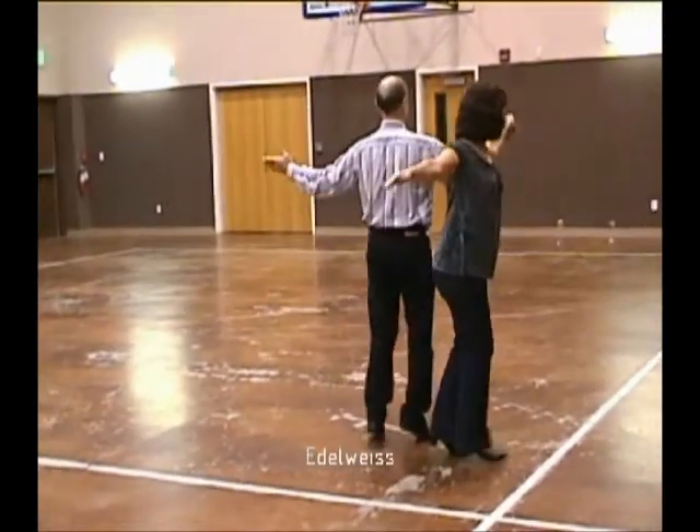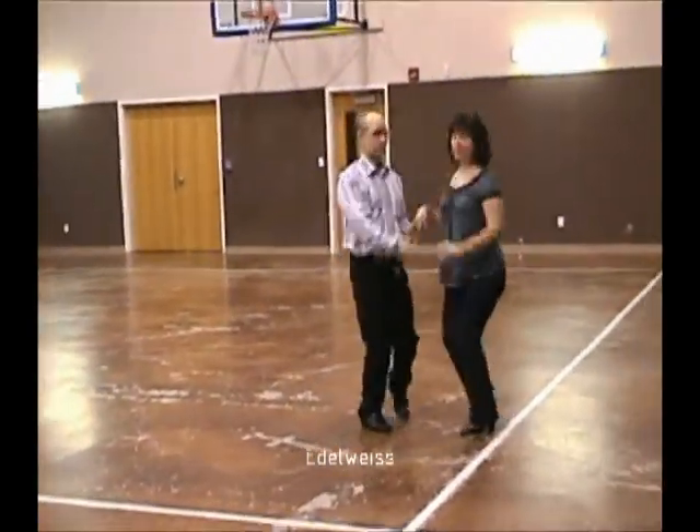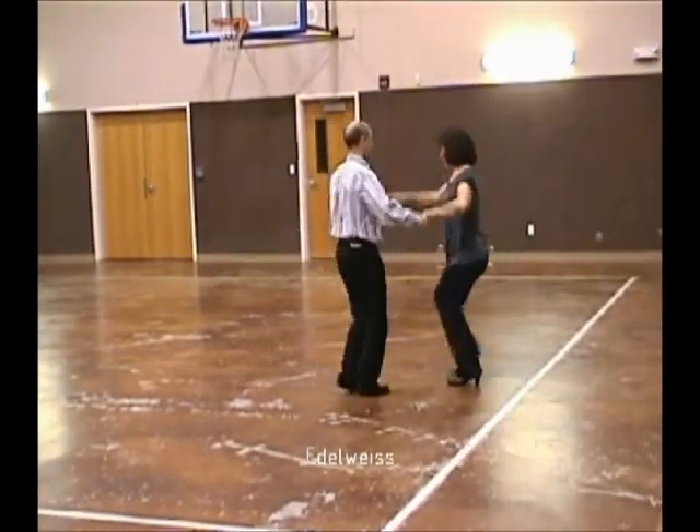Waltz away, and together. Back up waltz, and together, solo turn in six.